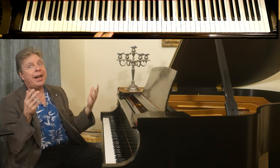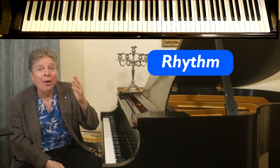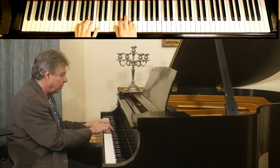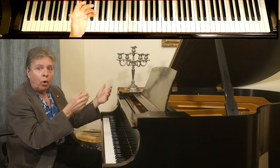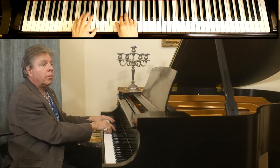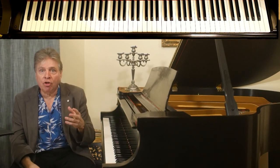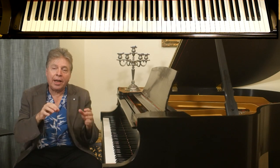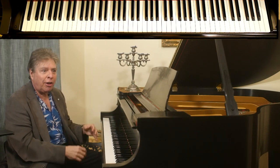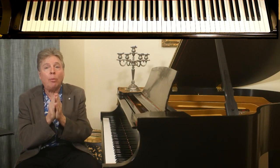We've now covered three different methods: metronome speeds, note groups, and accents. Finally, rhythms are another great tool. Depending on the passage, there are many different rhythms that can aid in developing speed. Whatever rhythm seems to solve your issue, it's about discovering where the hands need to be together. Because in something like this, if you don't know where the hands play together, you might be able to play your right hand fast and your left hand fast, but you really don't know where they land together. This is what trains your brain. And those are the four ways to help develop speed in your playing.